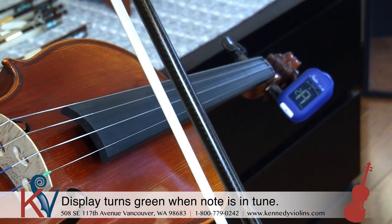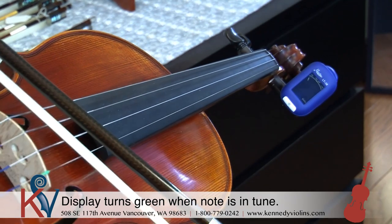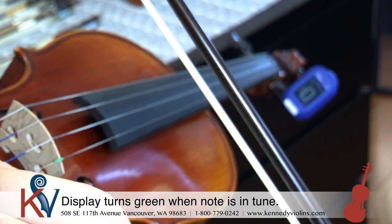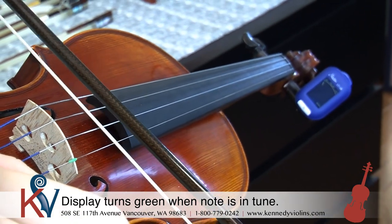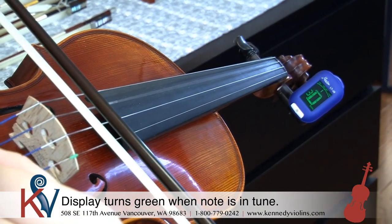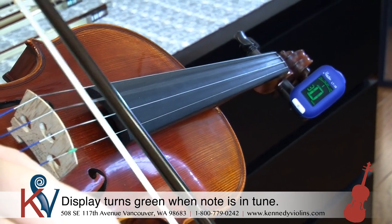So now let's try it with the D string. It's telling me the D string is flat, so I'm going to turn the fine tuner away from my body to raise the string up. And there we go — now it's good to go.